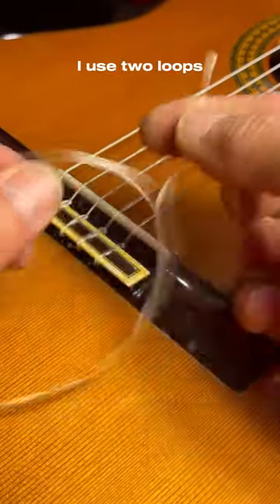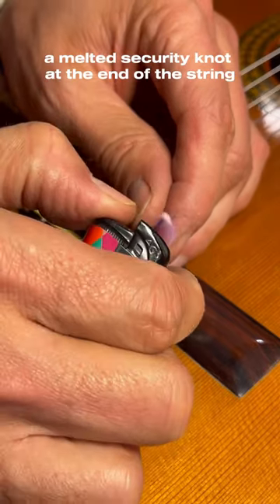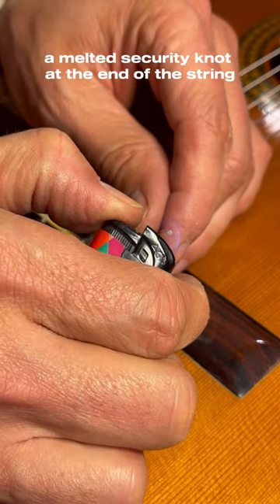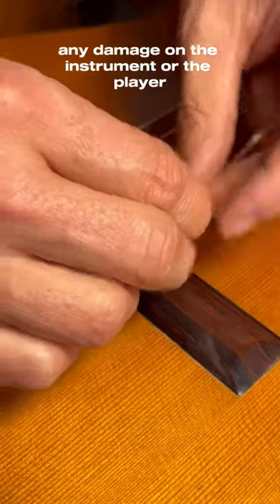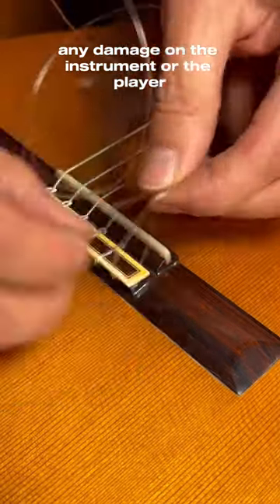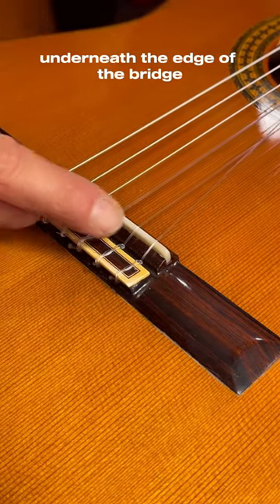For the plain strings I use two loops, and I also melt — I would call it a melted security knot at the end of the string. This can prevent, in the case of slipping, any damage on the instrument or the player. It's also important to have the string crossing underneath the edge of the bridge.